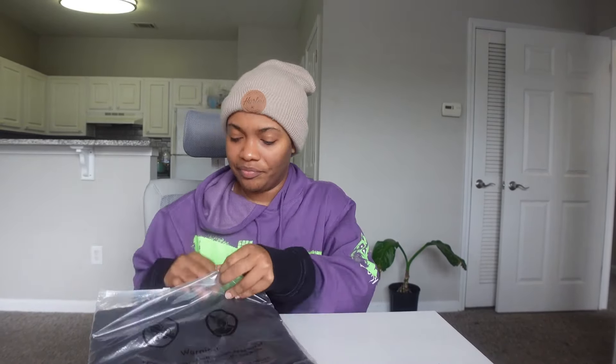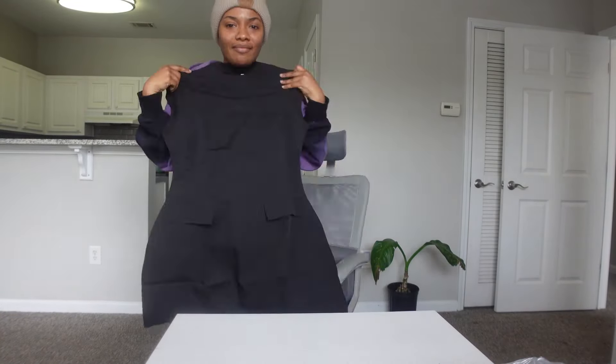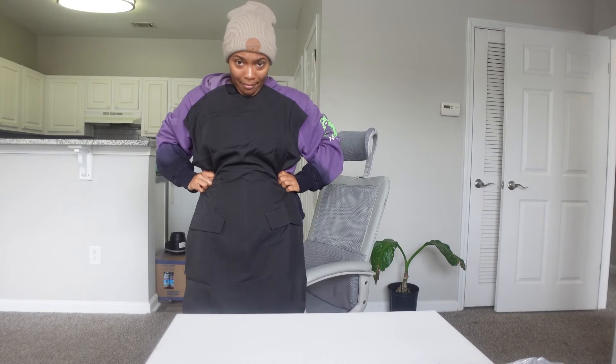Yeah, this is the dress that I got — I'm thinking it's not gonna fit but let's see. It's the dress that I've been seeing online. I don't know if you guys have been seeing this black dress online. I'm gonna try it on, but not yet — let's go through everything else first and then I'll try on the stuff. This I believe is from Temu, not too sure but I think so.